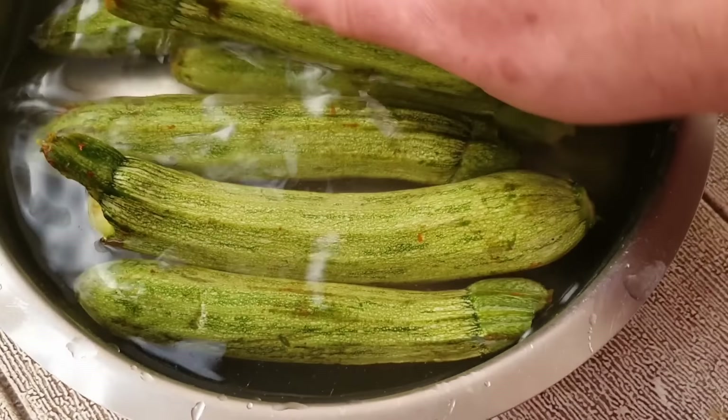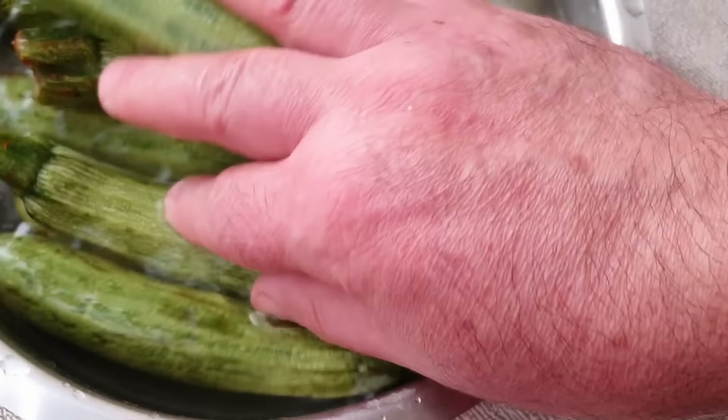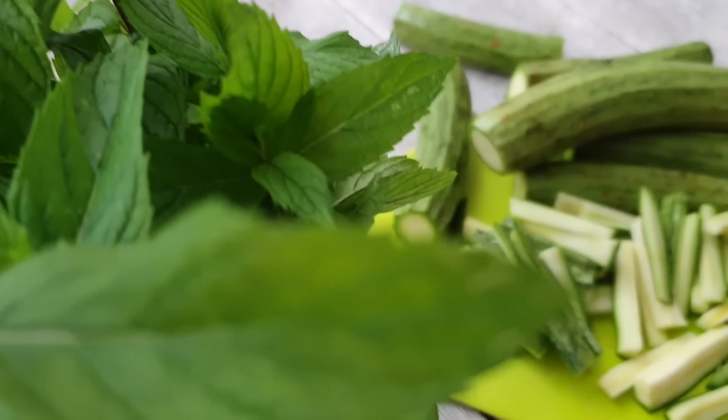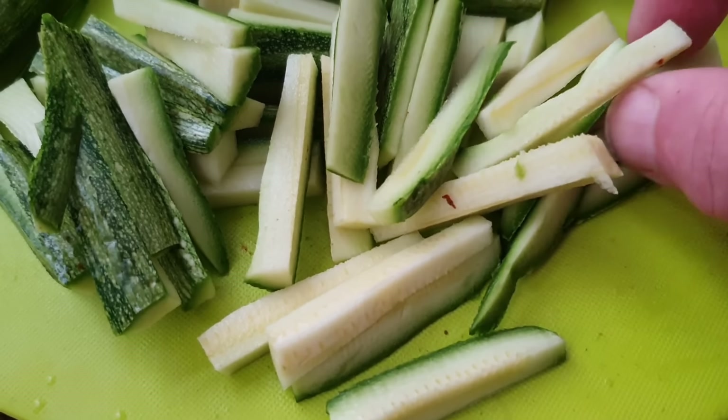Salute a tutti! Zucchine sottolio — contorno croccante, facilissima e semplice da realizzare. Il risultato è davvero perfetto: le zucchine verranno croccanti e non mollicce, perfette come contorno per l'inverno.